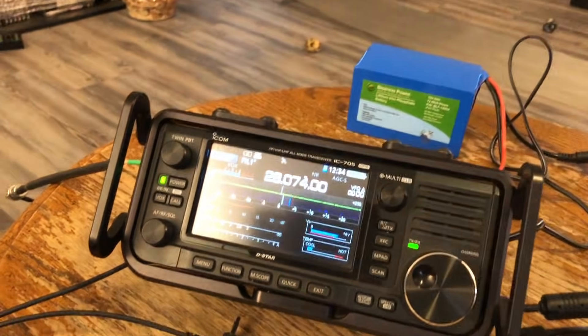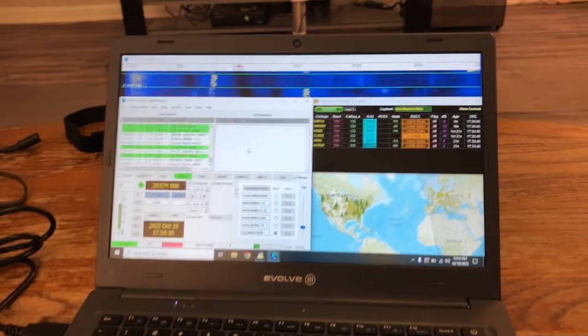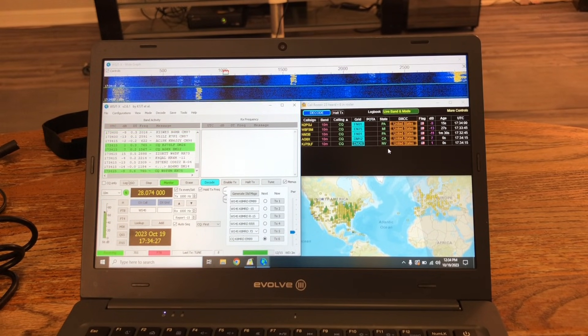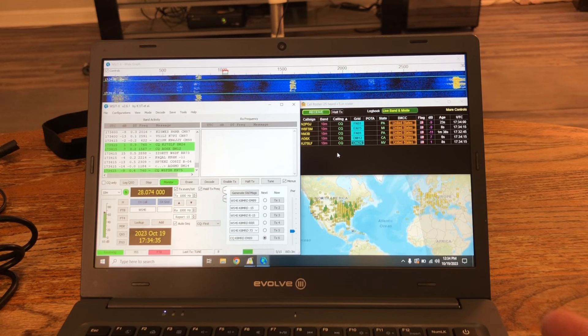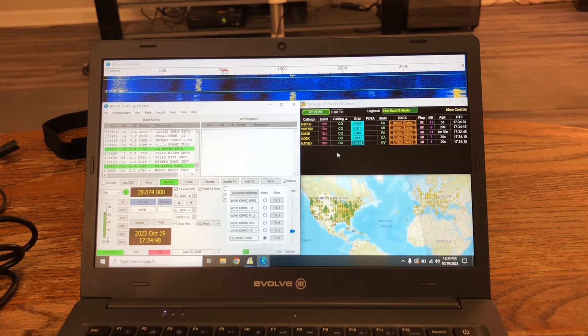I've just got the IC-705 hooked up, and did put a little choke on the coax. We're on 10-meter FT8 right now and we're hearing signals — inside the house. We're hearing Pennsylvania, Michigan, California, Nevada — all over the place. Now, these signals are not nearly as strong as my antenna outside, obviously. Here's a screenshot from my 80-meter NFED half-wave: way more signals are going to be heard when you have an antenna outside, but this just proves that you can actually play ham radio inside and hear signals. So let's see if we can make a contact.